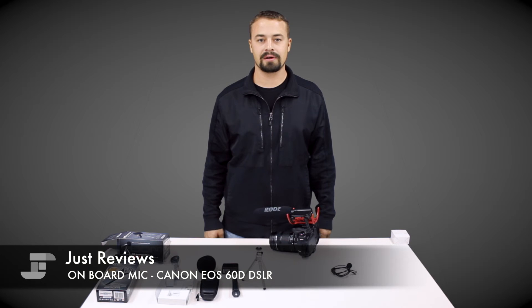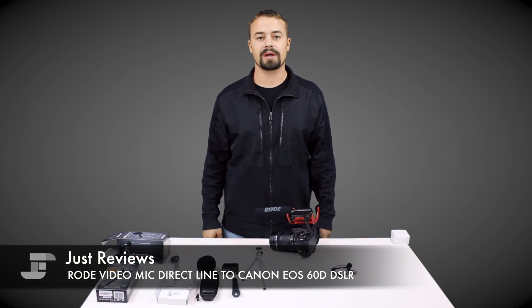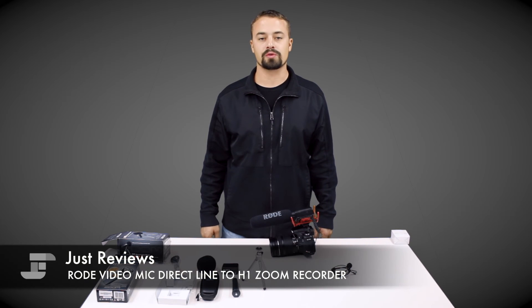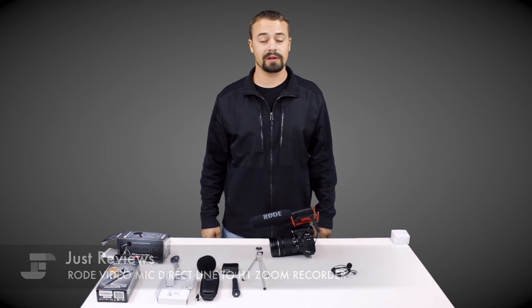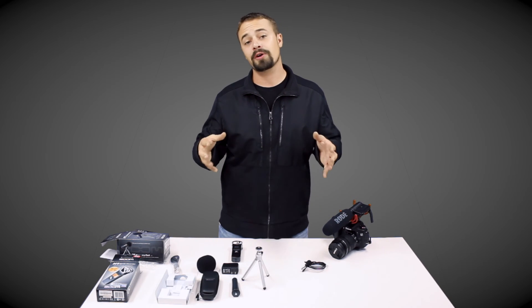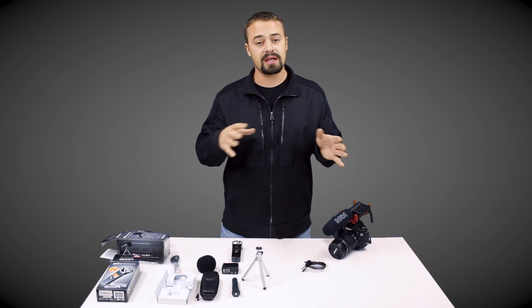Here are the audio samples. This first recording is through the onboard mic of the DSLR: 'The quick fox jumped over the lazy brown dog.' This recording is through the Rode video mic plugged into the preamp on the DSLR: 'The quick fox jumped over the lazy brown dog.' This recording is through the Rode video mic direct line into the H1 Zoom recorder: 'The quick fox jumped over the lazy brown dog.' There you have it — a side-by-side-by-side comparison of audio recorded three different ways.